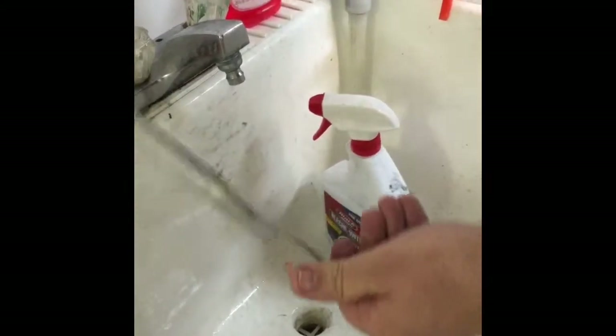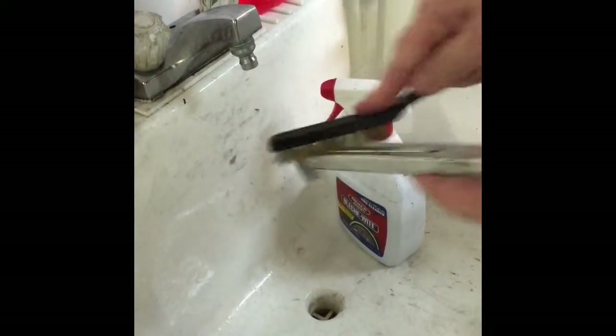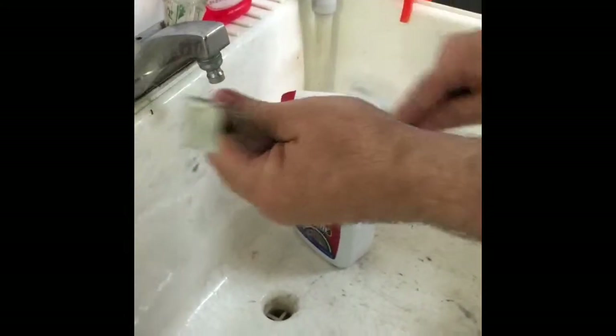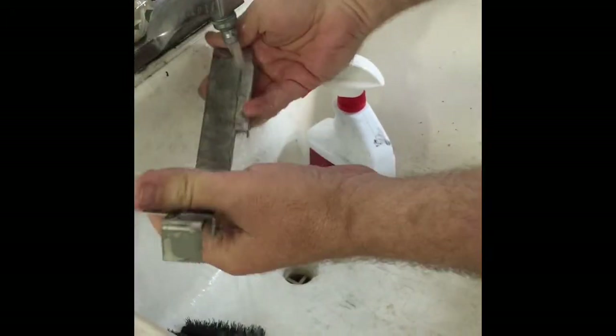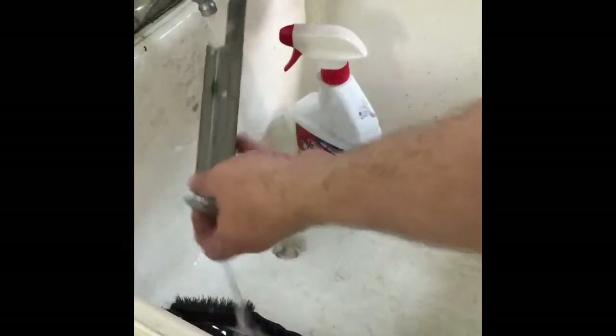Cleaning this stuff off as best I can with the brass bristle brush, trying to get most of the dirt off before I start working the metal. It's not going to be 100%, but I'm going to get as much as I can. That's probably about as good as I'm going to get with just cleaning it, so let me rinse that off really good.